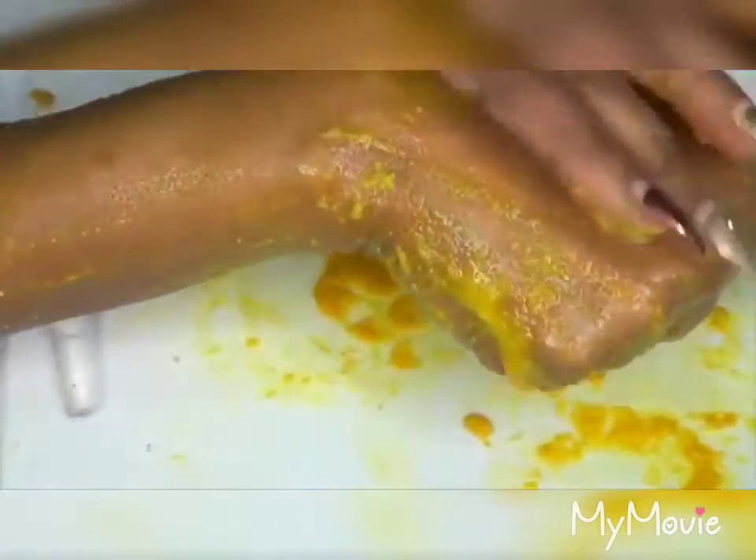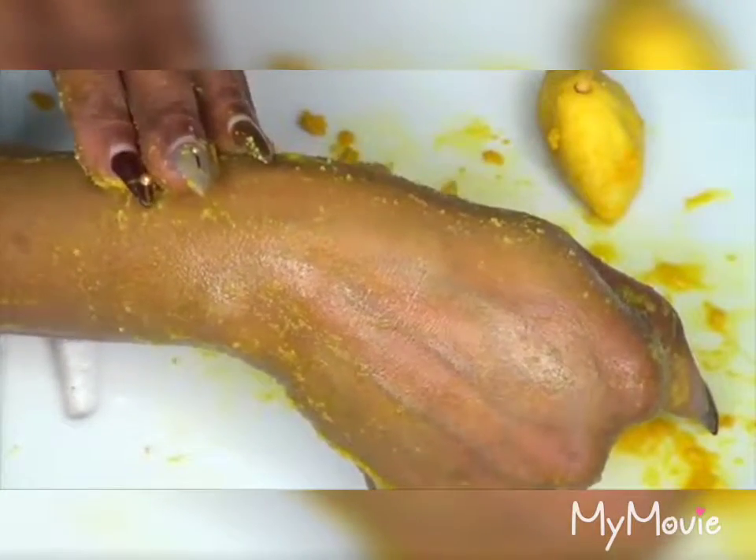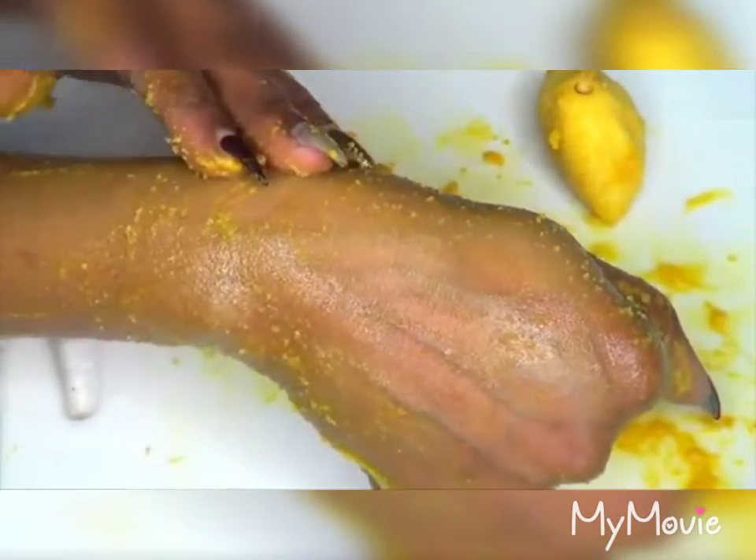I like to get carried away sometimes and go all out, but remember this is your face. However, this is also great to use on your hands. Once you exfoliate, you're going to rinse this off, or if you want, you could let it sit on the area for about five to ten minutes and then rinse off with some warm water.